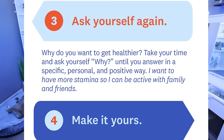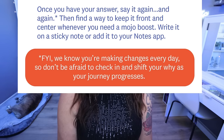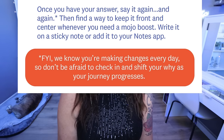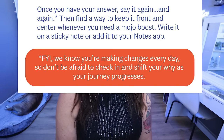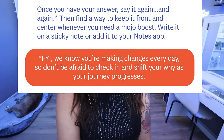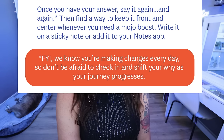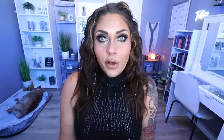Number three: ask yourself again — why do you want to get healthier? Take your time and ask yourself why until you answer in a specific, personal, and positive way. For example: I want to have more stamina so I can be active with my family and friends. Number four: make it yours. Once you have an answer, say it again and again, then find a way to keep it front and center whenever you need a mojo boost. Write it on a sticky note or add it to your notes app on your phone. We know you're making changes every day, so don't be afraid to check in and shift your why as your journey progresses. Setting goals and having the reason why you're doing things is so important on a weight loss and health journey.